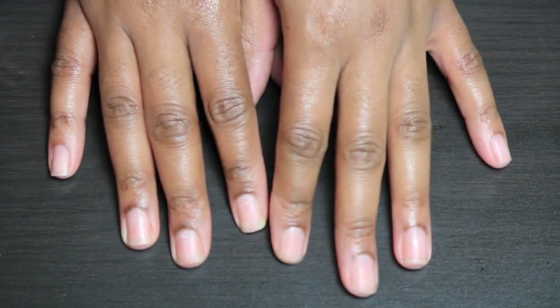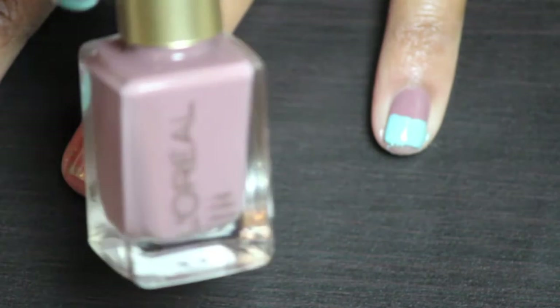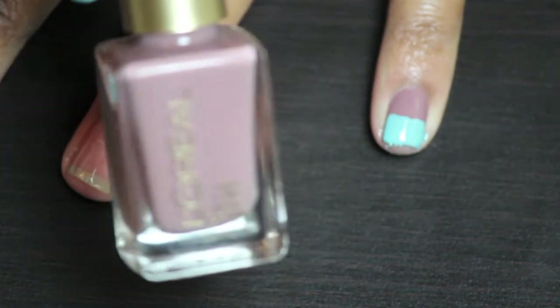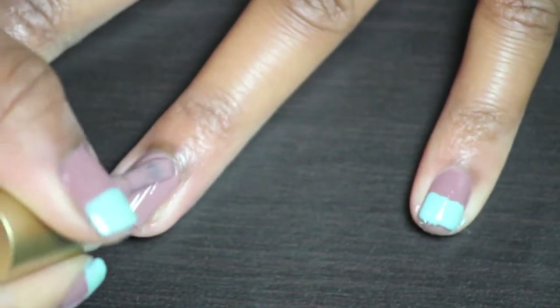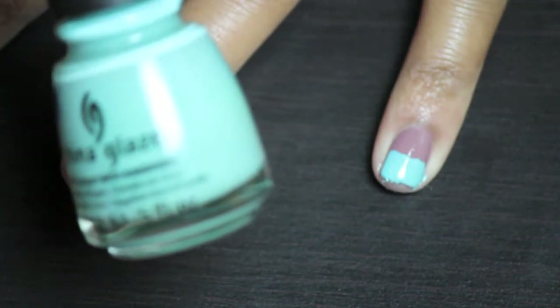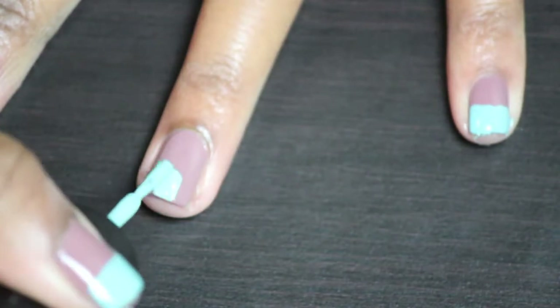So let's get into it! I'm going to take this color by L'Oreal called Gray Expectations and I'm just going to paint the entire nail. Then I'm going to take the China Glaze color For Audrey and I'm just going to paint halfway down from the top.